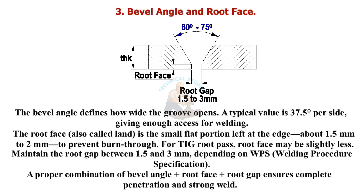A proper combination of bevel angle, root face, and root gap ensures complete penetration and a strong weld.